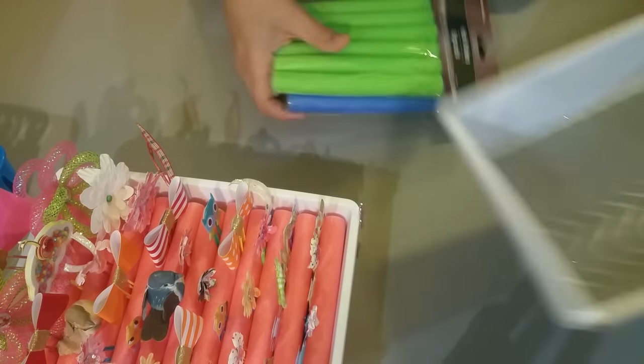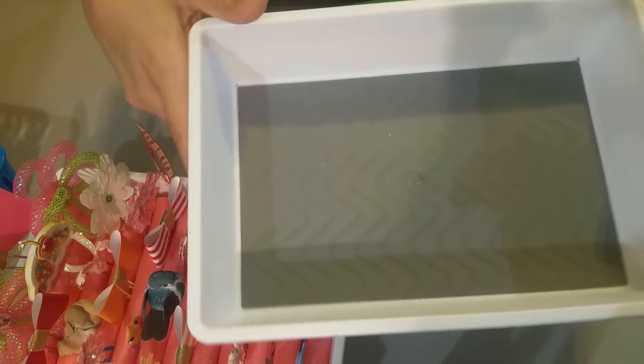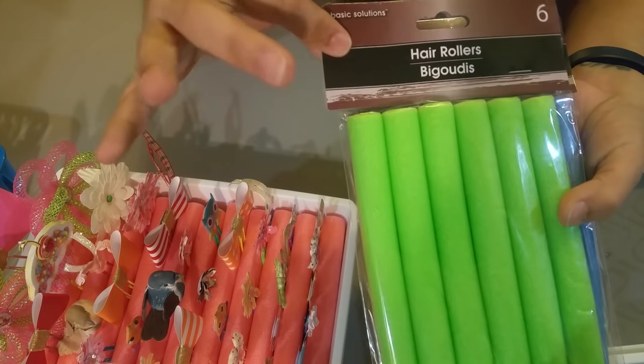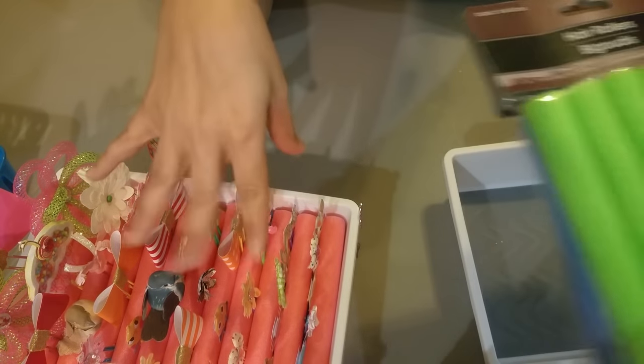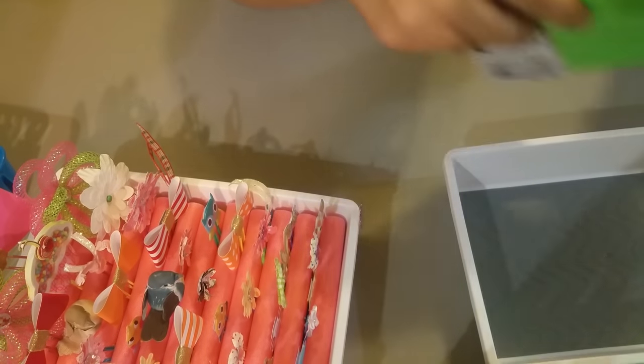What you're going to need: I picked these up from the Dollar Tree — these little plastic containers, they're like the perfect size. You're also gonna need these hair rollers, any color you want. I just did pink, but you can do any color you want.